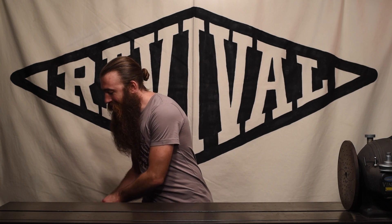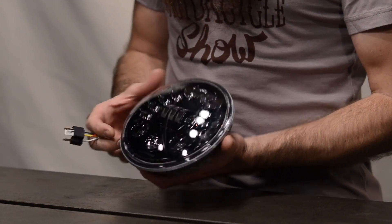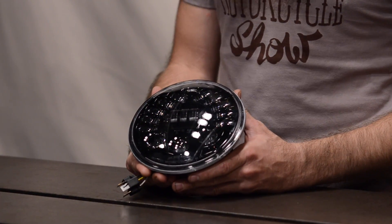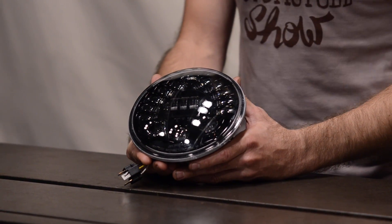Welcome back. Today we are talking about the JW Speaker 7-inch Adaptive LED Headlight, and that adaptive word is really the most important part of what we're talking about here. This is a JW Speaker model, which means it's really, really well-built. JW Speaker makes fantastic forward lighting equipment and has for quite a long time, and they've recently come out with a motorcycle-specific adaptive headlight.